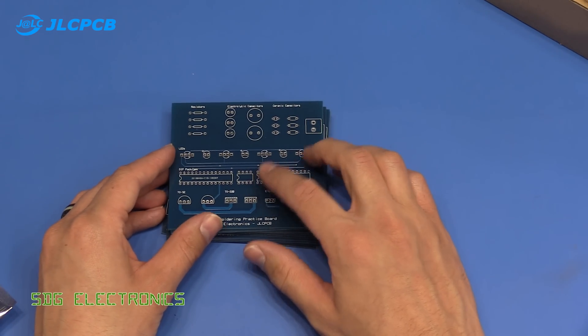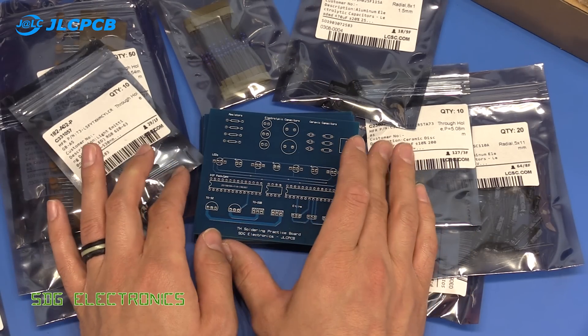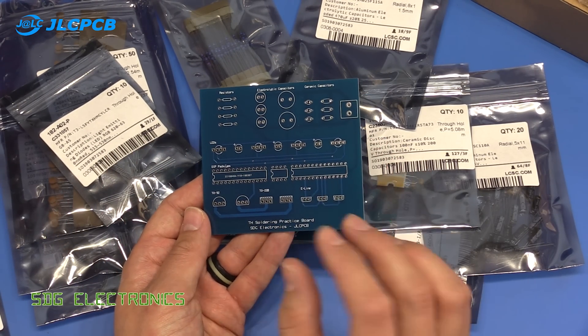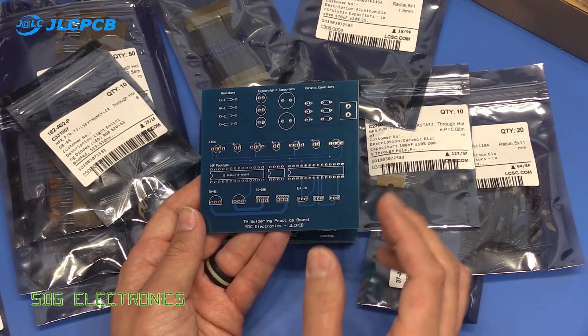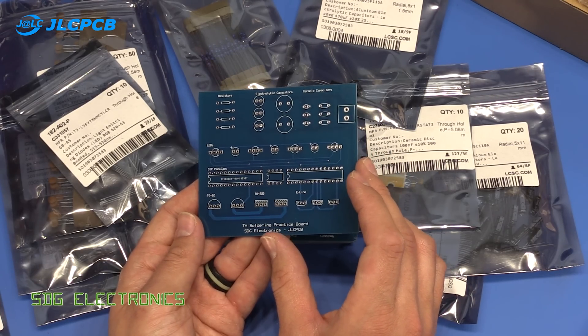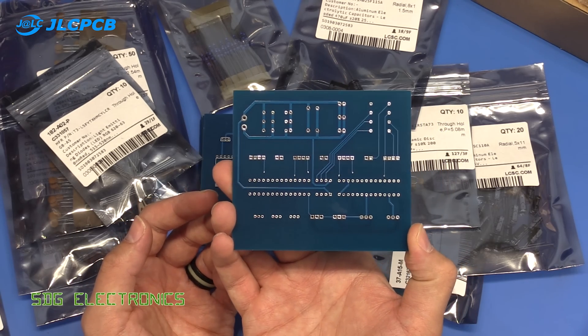We've also got some more electrolytic capacitors and a couple of PICs. We might program up this PIC in the middle and make the LEDs change color just so that the PCB does something. Coming up we'll do some soldering on these boards, look close up with the microscope, and go through what constitutes a good solder joint according to IPC standards.